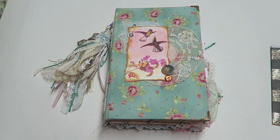Hey Crafty Cuties! Welcome back to another Junk Journal flip-through. This one is for Jill — she ordered it for her mother, who really liked hummingbirds and had lost her husband. She misses him, so Jill wanted to do something really nice for her mom, and I had the pleasure of making this book for her.